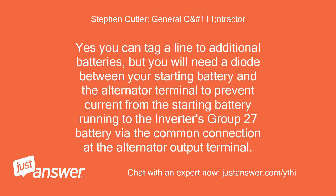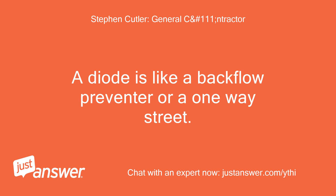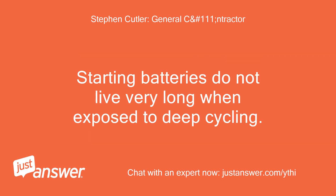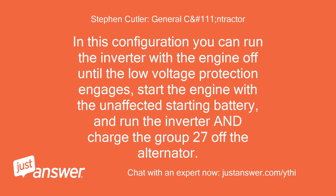Yes, you can tag a line to additional batteries, but you will need a diode between your starting battery and the alternator terminal to prevent current from the starting battery running to the inverter's Group 27 battery via the common connection at the alternator output terminal. The diode needs to be rated for the full 150 amps. A diode is like a backflow preventer or a one-way street. Be sure to get the polarity right, or the diode will block current from the alternator to the starting battery and instead allow current from the starting battery to flow to the Group 27 and inverter. Starting batteries do not live very long when exposed to deep cycling; Group 27s are designed explicitly for it. In this configuration you can run the inverter with the engine off until the low-voltage protection engages, start the engine with the unaffected starting battery, and run the inverter and charge the Group 27 off the alternator.